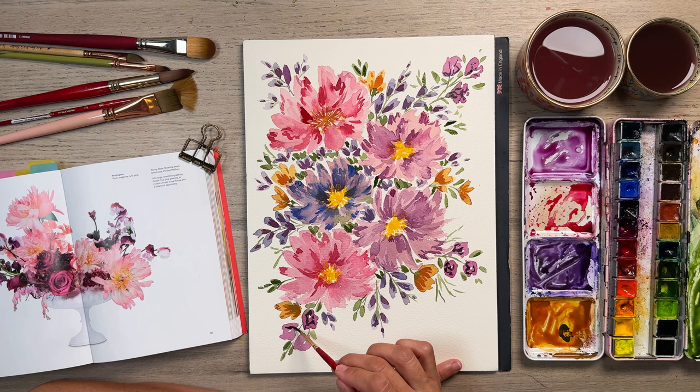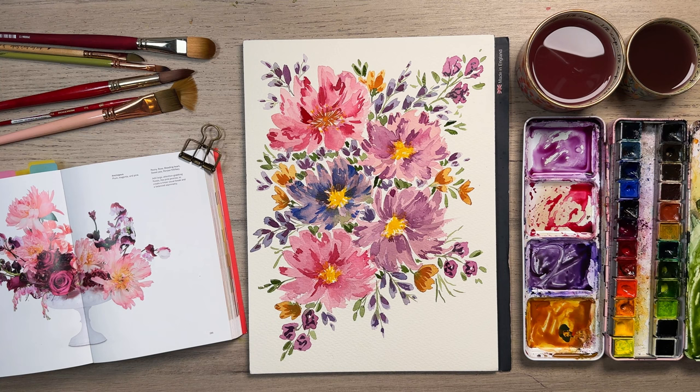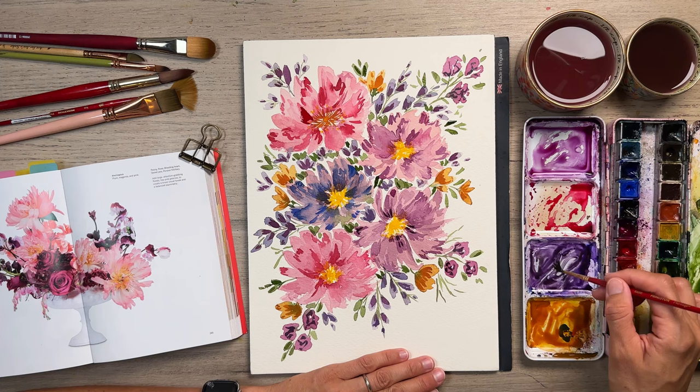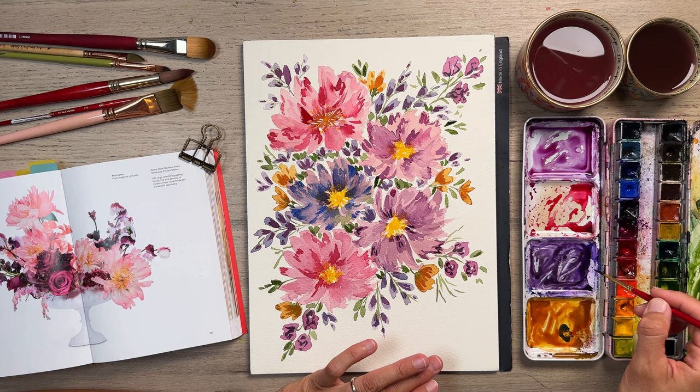Guys, remember I do teach Patreon. I do teach watercolor on Patreon — the link is in the description. If that's something you've been thinking about joining for bonus content, exclusive tutorials, art prints, live streams, all that stuff — you can try for free for seven days if you want to check it out, linked in the profile.